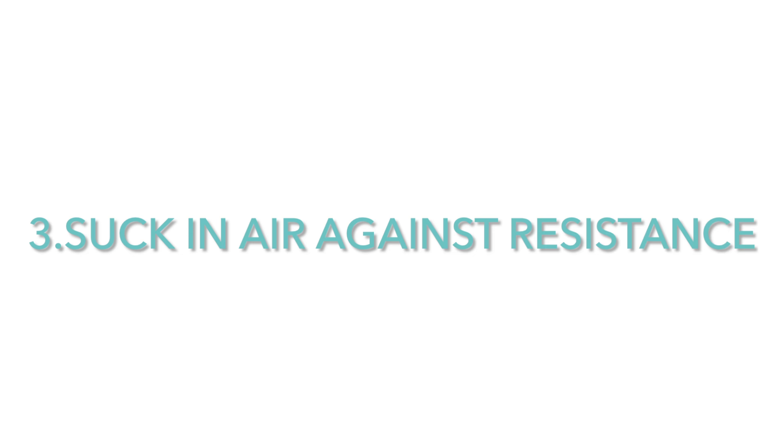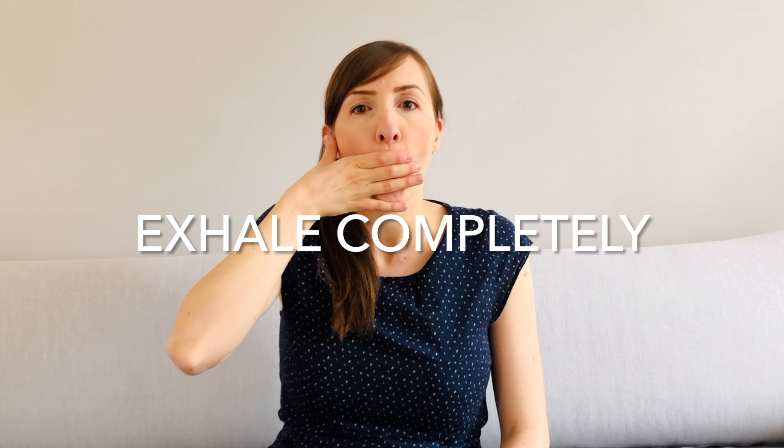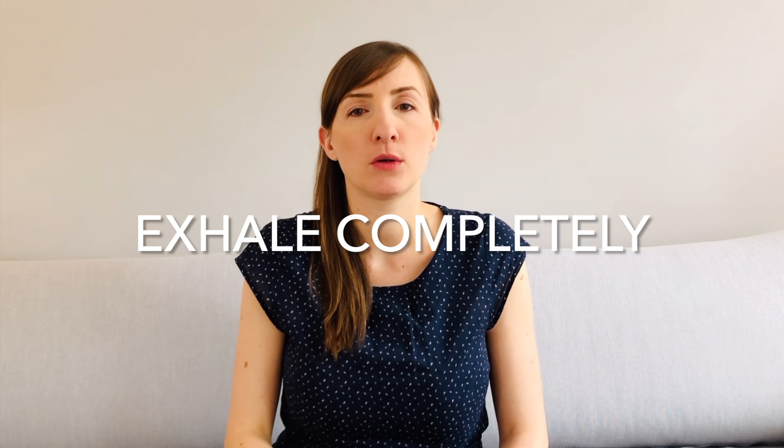Place your hands in front of your mouth so that your lips are between two fingers. Then close the gap between your fingers almost completely so that your lips are almost closed. Now try to suck in air through this small opening or gap, which gives you resistance. Make sure that the air is not sucked in through your nose. Breathe in for approximately three seconds and then exhale completely and relaxed.